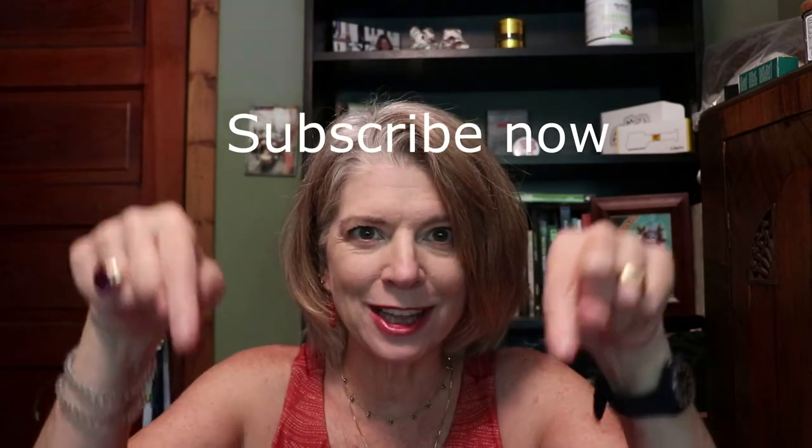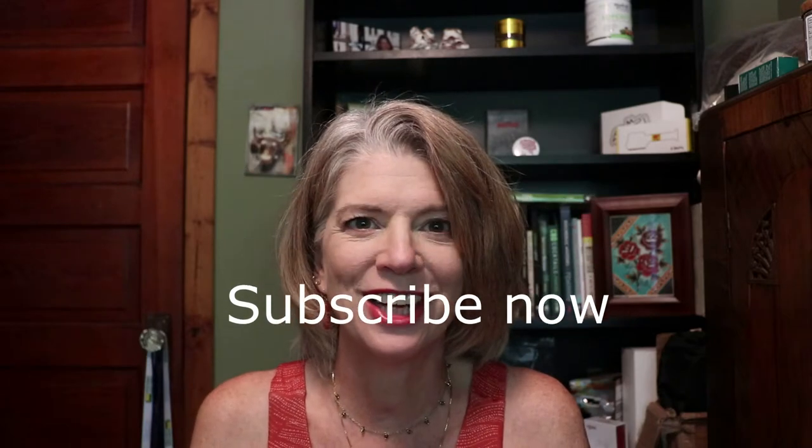They gave it to us for free to check out, but we're going to give it away to one of our subscribers. If you're not a subscriber already, subscribe now. We're going to choose from one of our subscribers — all the rules will be at the bottom underneath this video in the description.